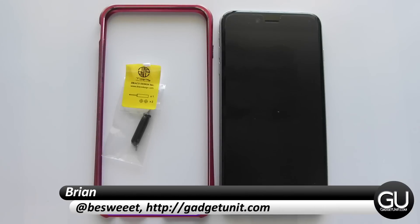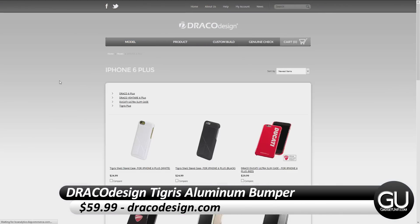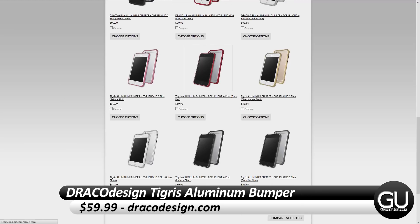Hi everybody, it's Brian for GadgetUnit.com and in this video I'll be taking a look at the Draco Design Tigris Aluminum Bumper for the iPhone 6 Plus. I do apologize if I pronounced the product's name wrong.